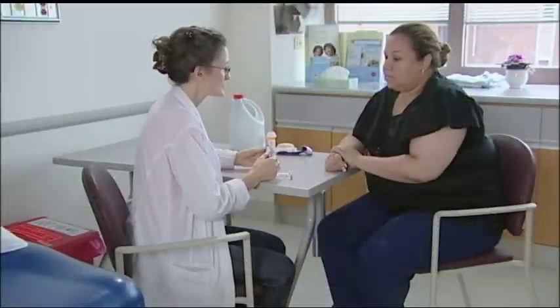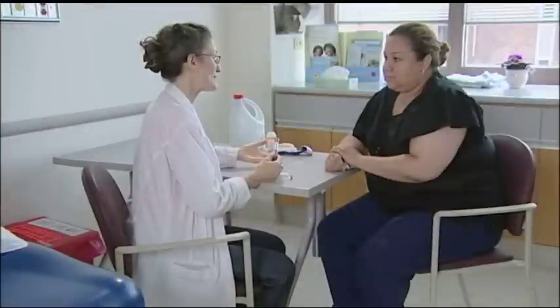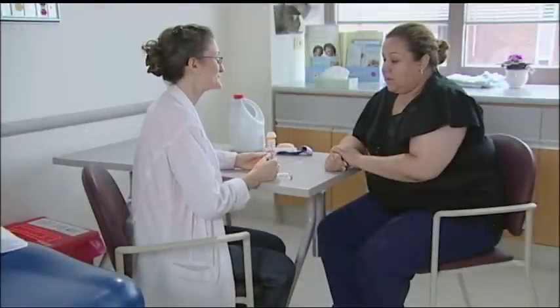Miranda, your doctor has prescribed the insulin pen — it's a really convenient way for you to take your medicine to control your diabetes. It looks like a ballpoint pen, except you can't write with it. You use your insulin needle only once, but you can get multiple doses of insulin from one pen.